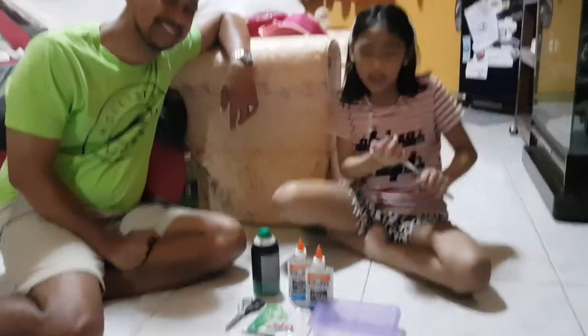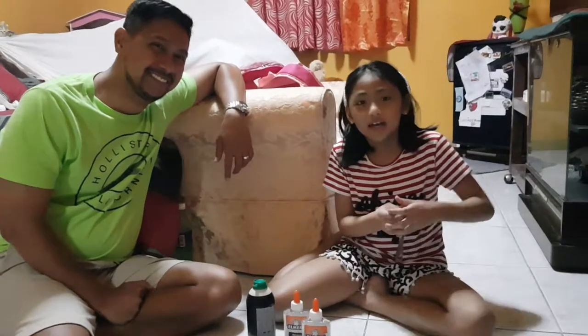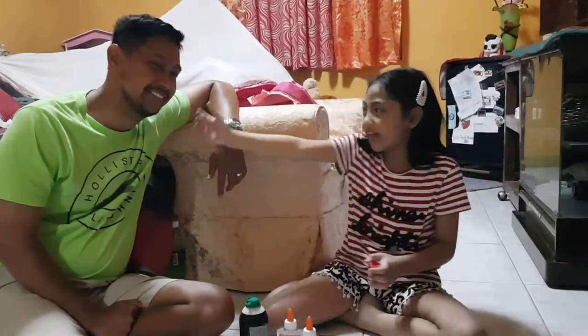Hey guys! So today, we are going to be doing slime making with daddy.